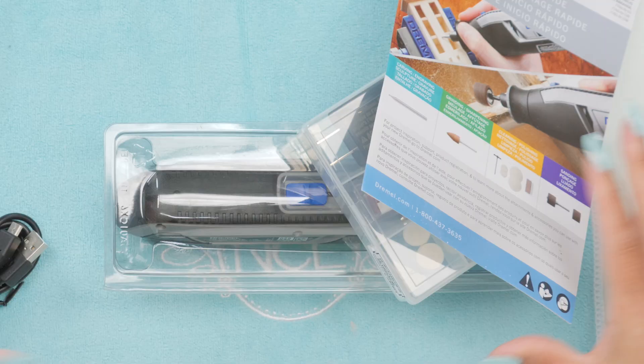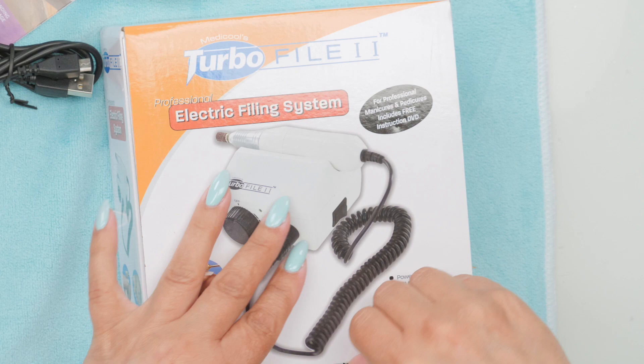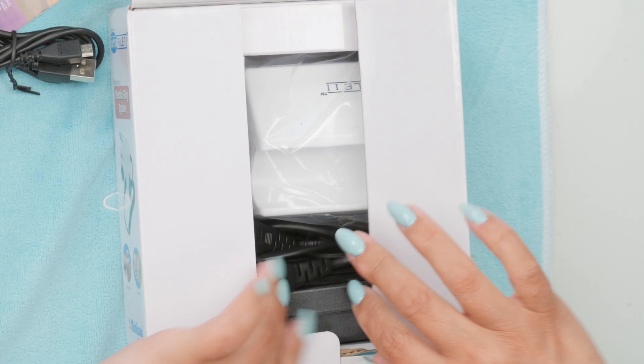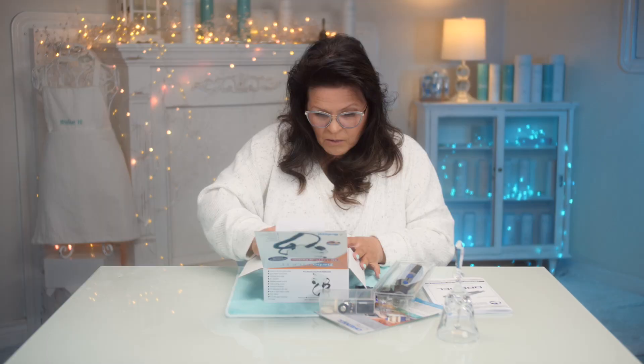Let's get out the e-file intended for nails specifically. I'm not opposed to buying stuff from outside the nail world — I have purchased brushes for years that were not intended for nails specifically, and then of course the nail world adopted that. But I used to go to art stores and buy my brushes.